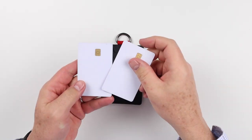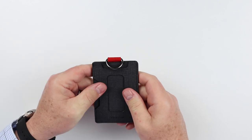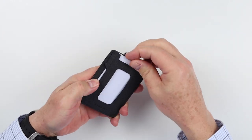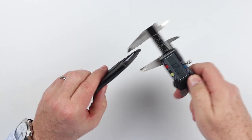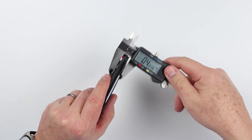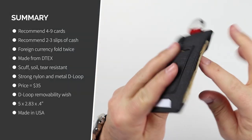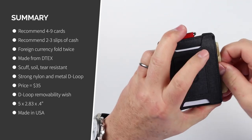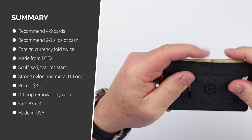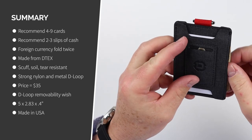Now on to the card and cash insertion test. We got six cards in there just fine and a key. Cash-wise, it just barely pokes its face out. I removed the two cards from the interior slot and put in cash — it gets in there, just barely peeking out. If you fold it over twice, you can get it in there just fine — same thing with foreign currencies.